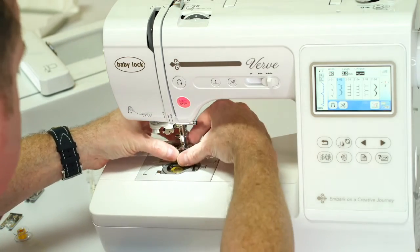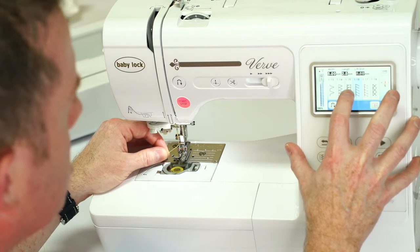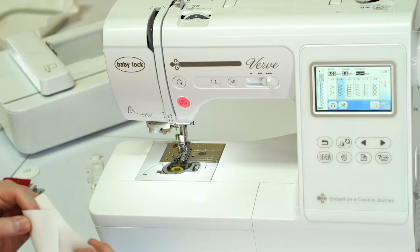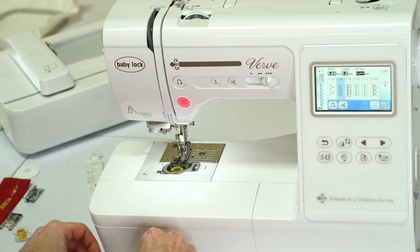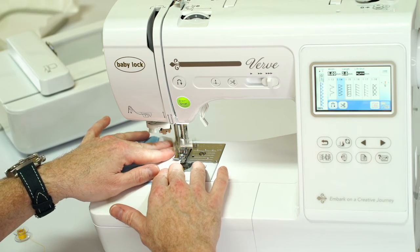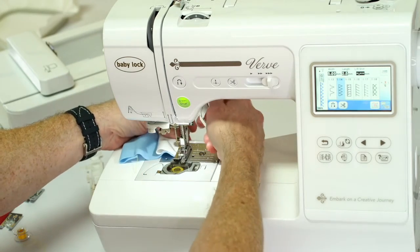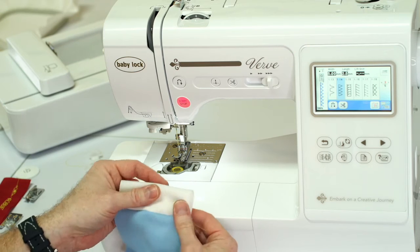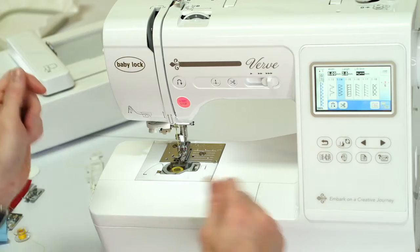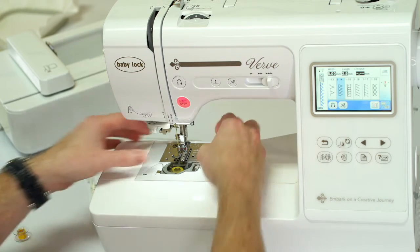We also have a built-in serger. Baby Lock is famous for their sergers, and we have right here, built into the machine, an overlocker. We're going to take some fabric, line them up, put them down, and stitch it down. Right here we are overcasting — going along the edge of any fabric that likes to fray, finishing it off so when you wash it, it doesn't shrink and everything lines up. It stretches and it won't pop. Instead of getting that old serger out of the closet, threading it up, figuring out all those threads, we were able to do it right here with a couple clicks of the button.